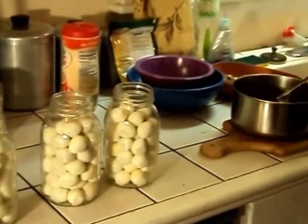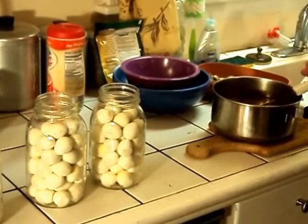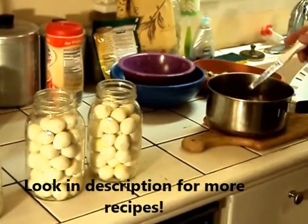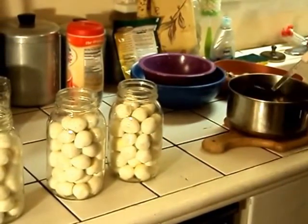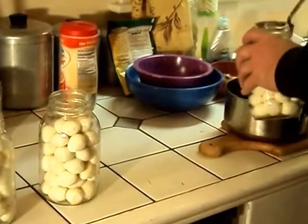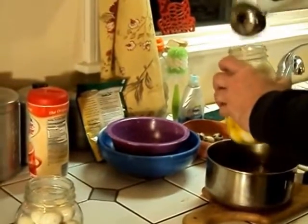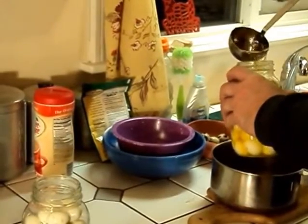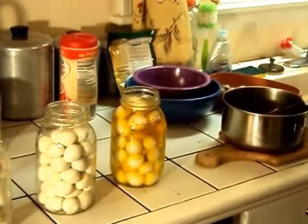Now that the bread and butter pickling brine has cooled down, we are ready to put it into the jars. If you do not want bread and butter pickling, you do everything the same — and if you check the comments, we will post some additional recipes for pickling quail eggs. Our eggs are cleaned, cooled, and in the jars; the spice brine is cooled and ready. We are going to fill the jars so that the brine covers the eggs completely, then put a lid on and let them set in the refrigerator for a week before eating.